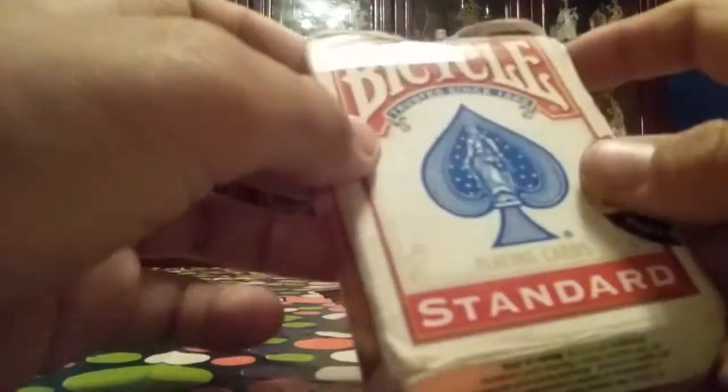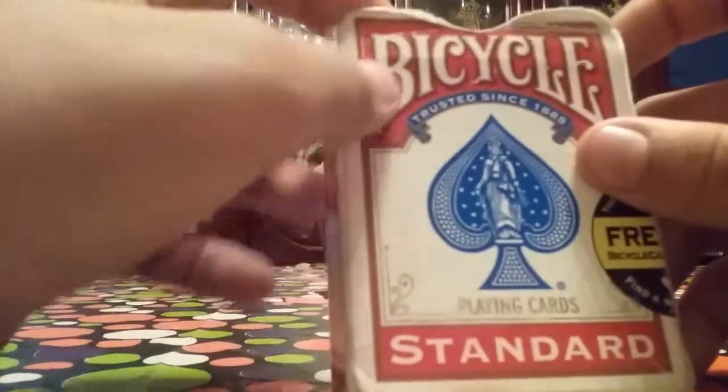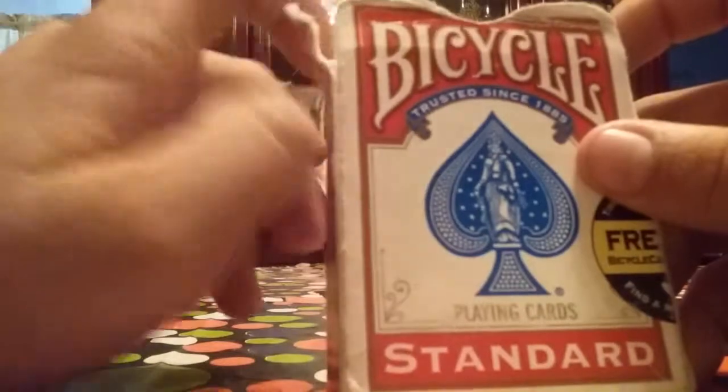The box is a bit worn out. It says air cushion finish, made in the U.S. playing card company. The deck box is bad because I ripped it. It says bicycle, trusted since 1885.